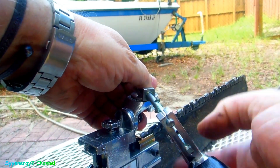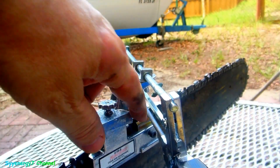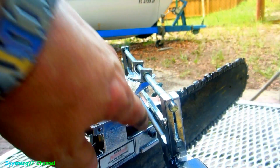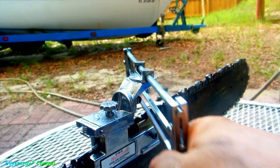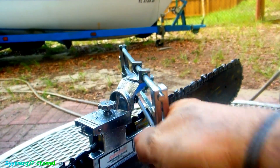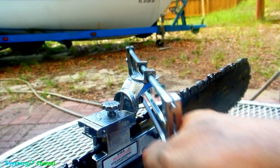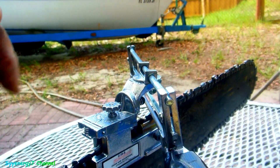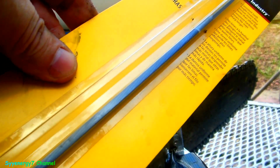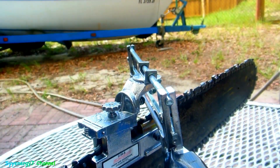I probably shouldn't have made the chain so tight because I was trying to get a nice cut on there. There's a little stop piece right here that's supposed to be the backstop for the tooth so when you're pressing on it it doesn't go anywhere - but it doesn't go anywhere anyway because the chain is so damn tight. I don't think this will take more than 10 minutes total.